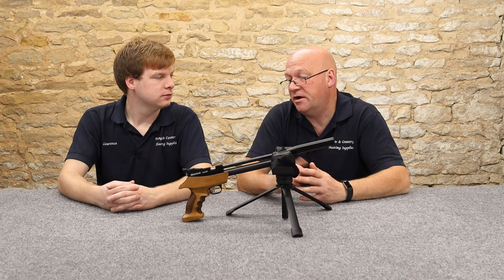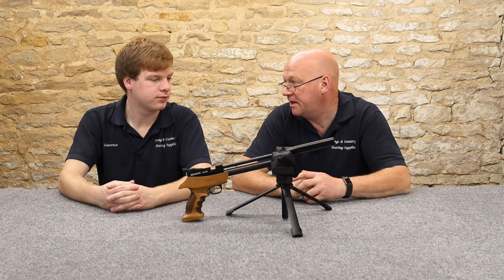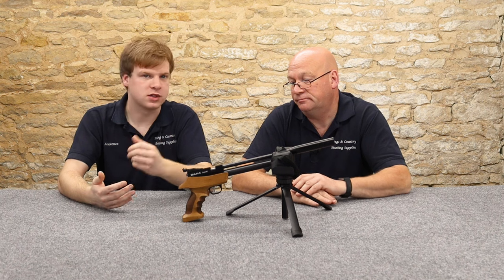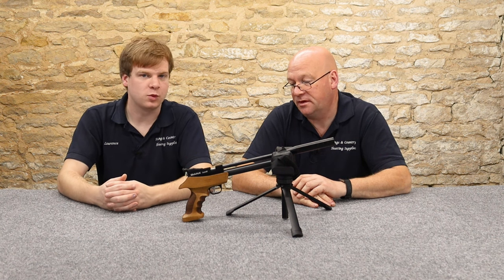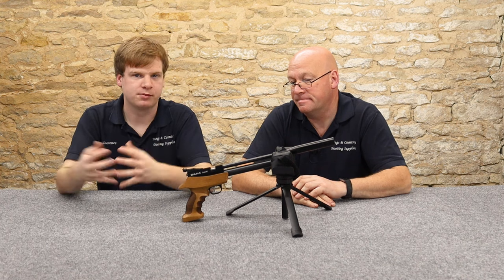So four, four and a half foot-pound — okay for dispatching rats, though that's probably about your limit. Very short range ratting. You could dispatch squirrels in traps as well with that sort of thing. Quite fit for purpose — you can certainly use it for pest control.